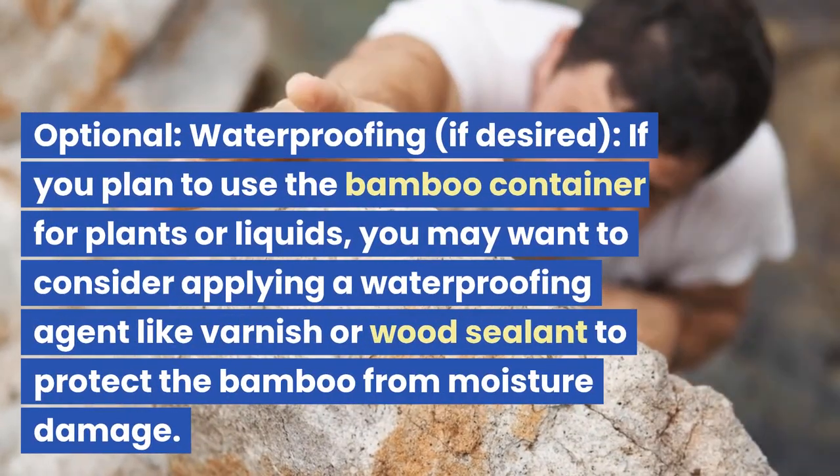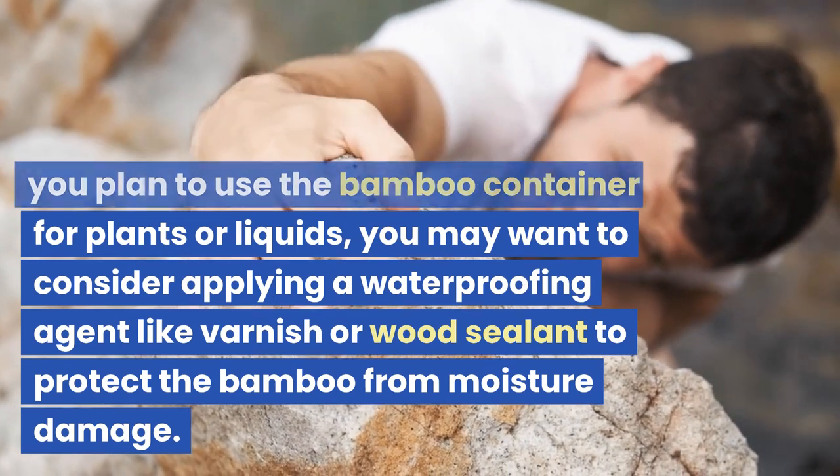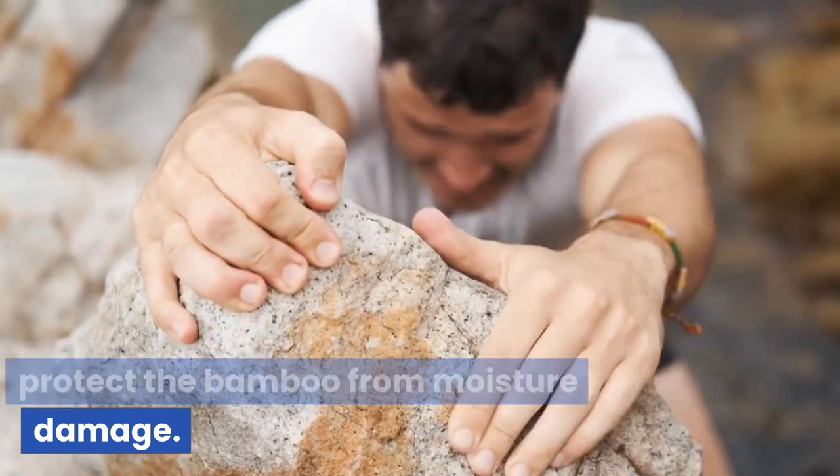Optional waterproofing: if you plan to use the bamboo container for plants or liquids, you may want to consider applying a waterproofing agent like varnish or wood sealant to protect the bamboo from moisture damage.